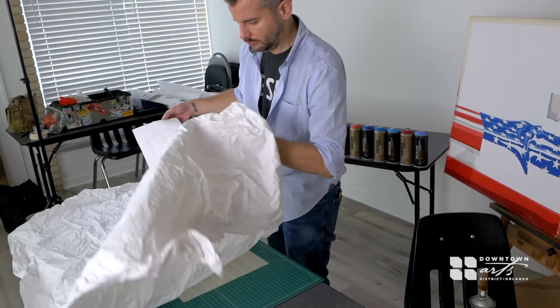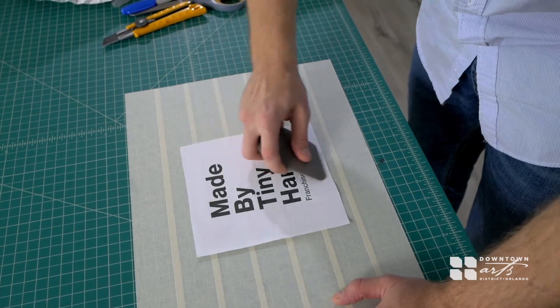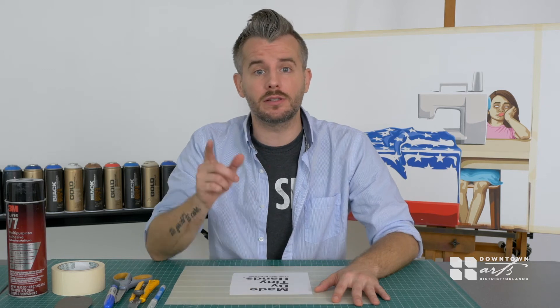The benefit of using masking tape to create a stencil is the fact that it's already sticky on one side, which will result in a very clean line. Stay tuned for the next episode of Downtown Arts District and Sam Flax Presents On The Spot.